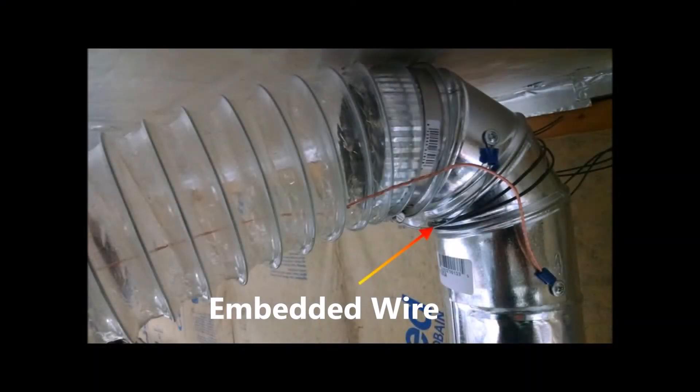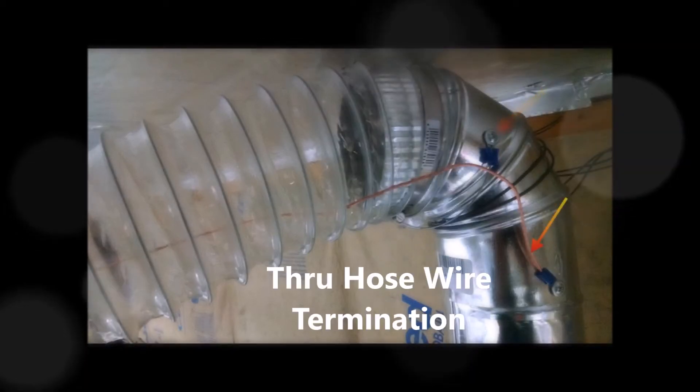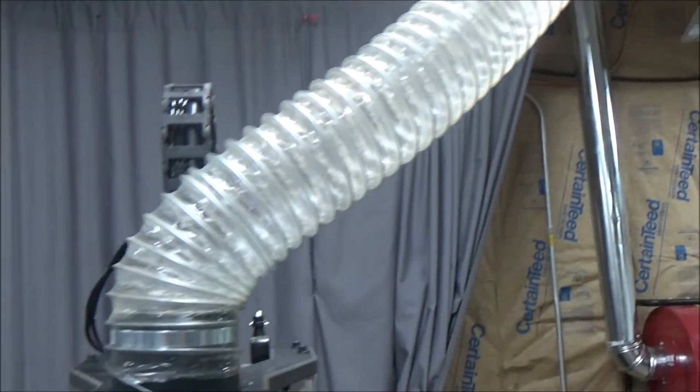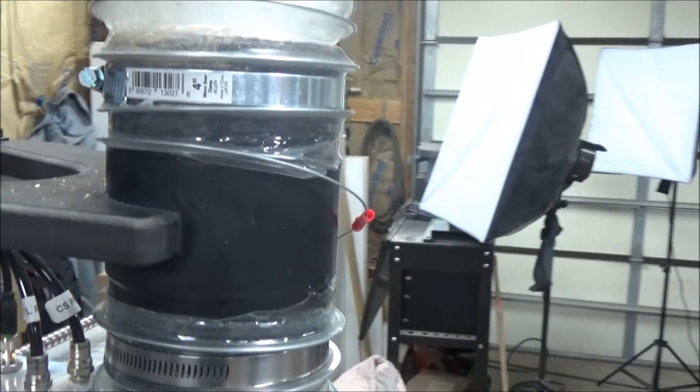This shows how the embedded wire is connected with a terminal to the metal pipe, and also the wire that runs through the dust hose gets connected. I like to test these with a voltmeter off the hot side of the outlet.